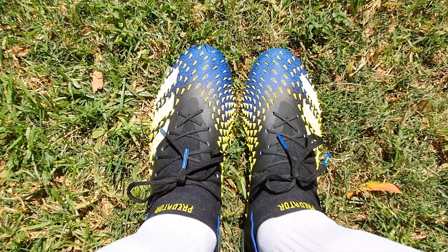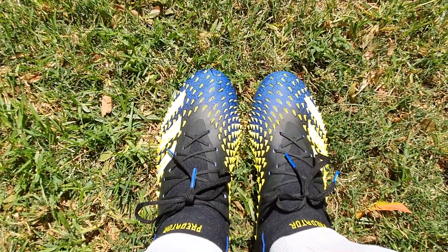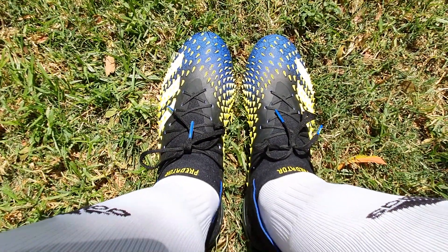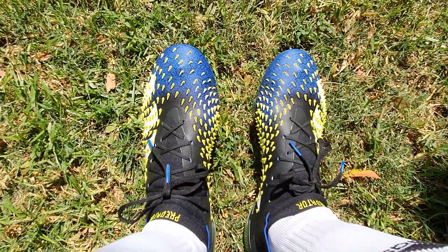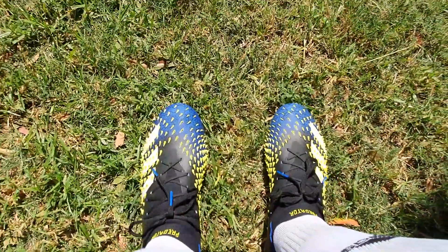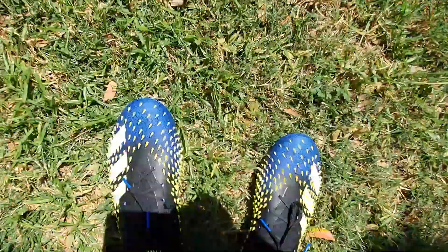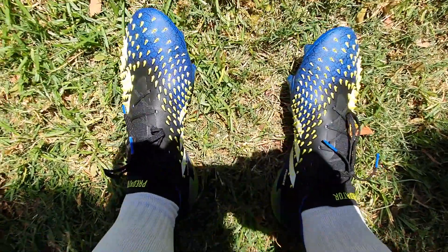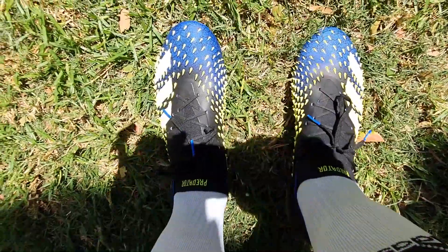The view from above is quite impressive. Hopefully my game is worthy of these boots. Very comfy. I saw how flexible they were so they mould around your feet easily. I'm really looking forward to a game, hopefully next week sometime.